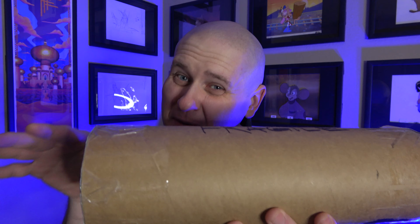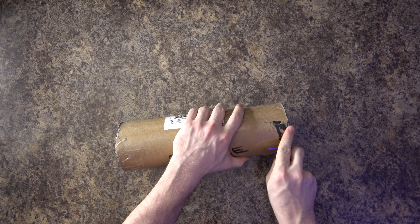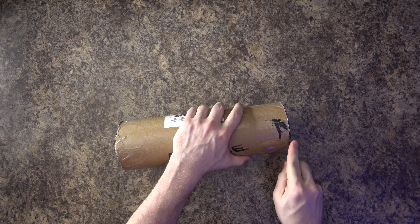Ladies and gentlemen, welcome to the Pop Art Hunter channel. Today we've got an untubing — it's a good untubing! I don't know what's in here, but it is a tube, which means it's probably a poster or print. It's not as long as a regular movie poster, so it could be an alt movie poster or something like that. Let's just go ahead and open it up — we gotta stop guessing.